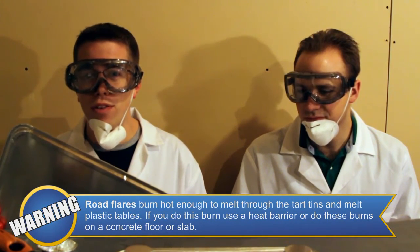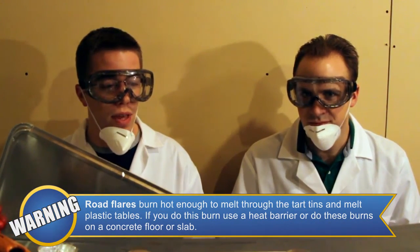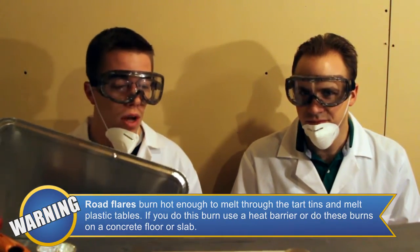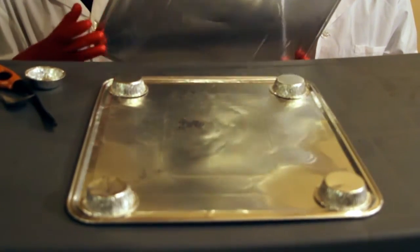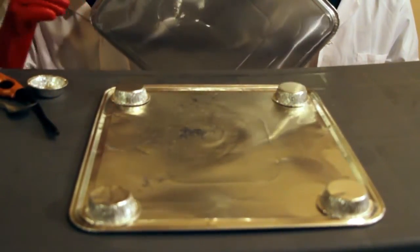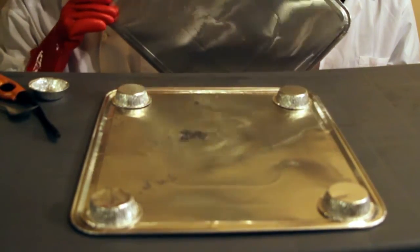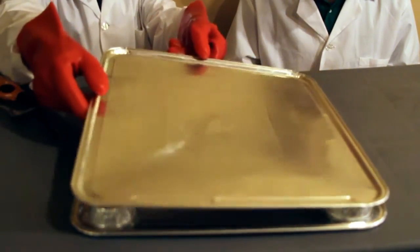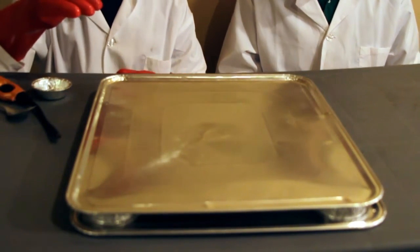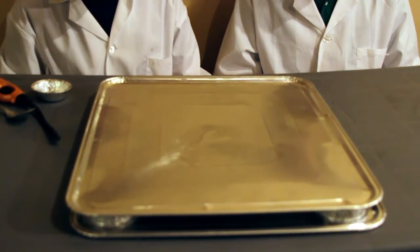We are out in the garage now. We were running a couple of test experiments before we filmed this and found out that we really needed to create a heat barrier from the table, because when we ignited some of the stuff it melted our table a little bit. So we bought a couple of aluminum sheets from the grocery store. We put a couple of tart tins down, and placing the aluminum sheet over like this creates an air barrier between what you're burning and the table to let off all the heat.